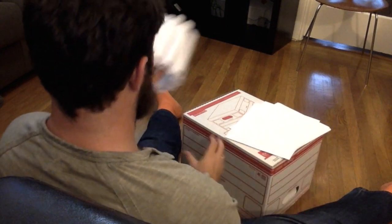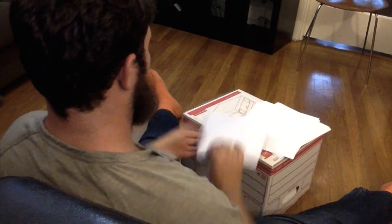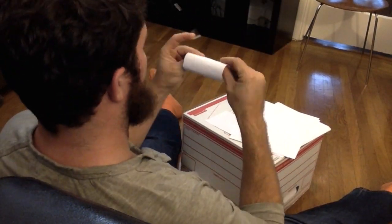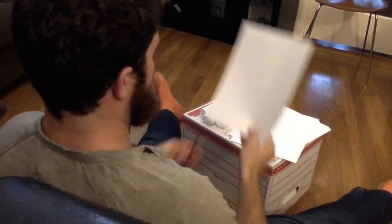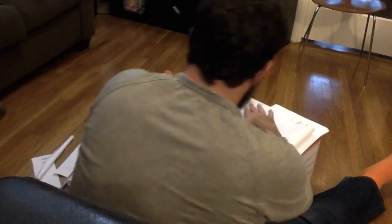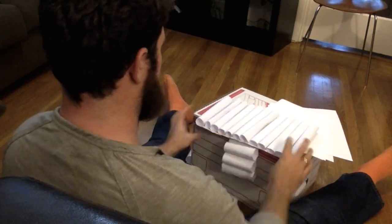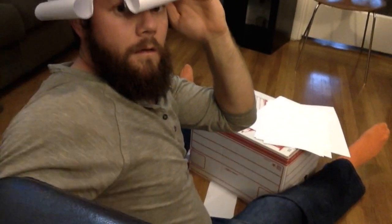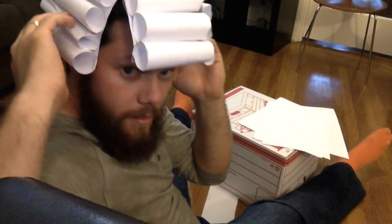To make the front curls, we go through the exact same process, just make it a little bit shorter, because your face is not as wide as your head is long. You're going to take one piece of paper. Now I can put this on my head, and we can see that my wig is starting to form.